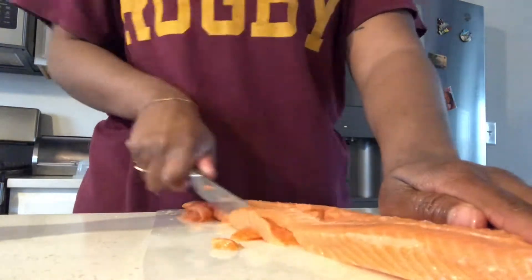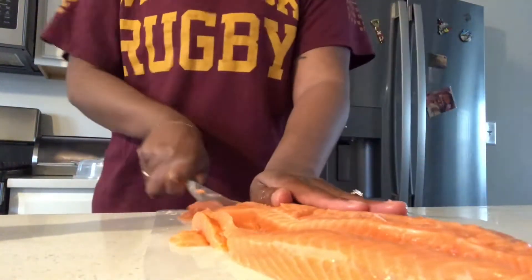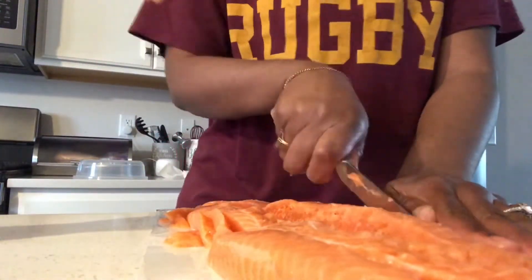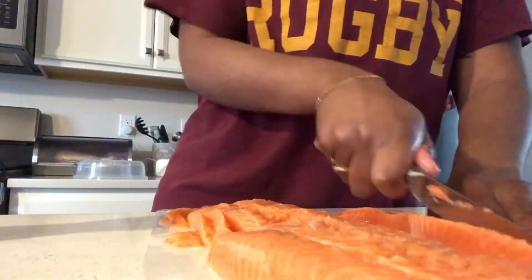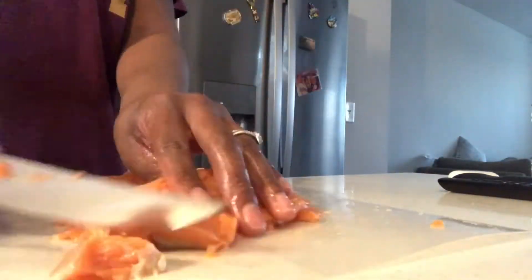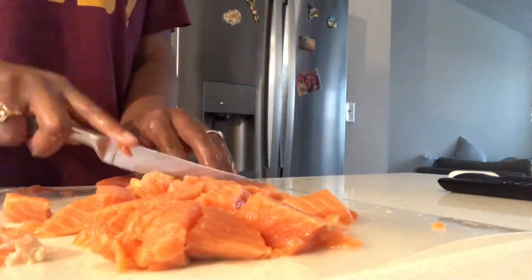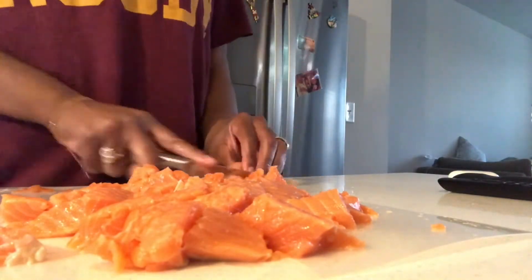Now you want to cut them vertically, straight down. Depending on how big your salmon is determines how many pieces you get, but you want to make sure they're nice and thick so you can have some nice juicy nuggets. Then gather them up and cut them horizontally to prepare them for nuggets — nice and thick, not too thin.